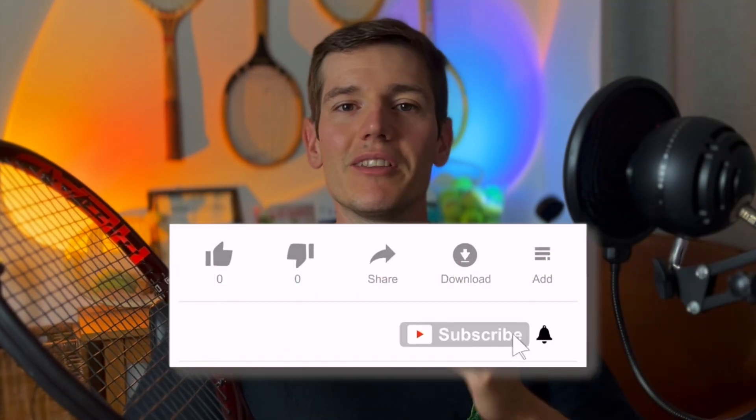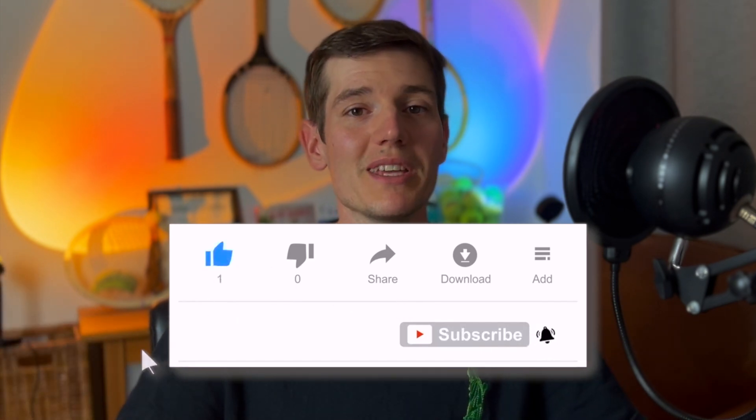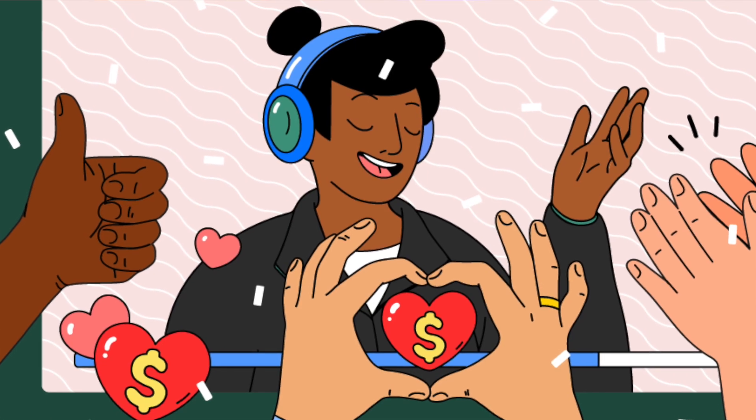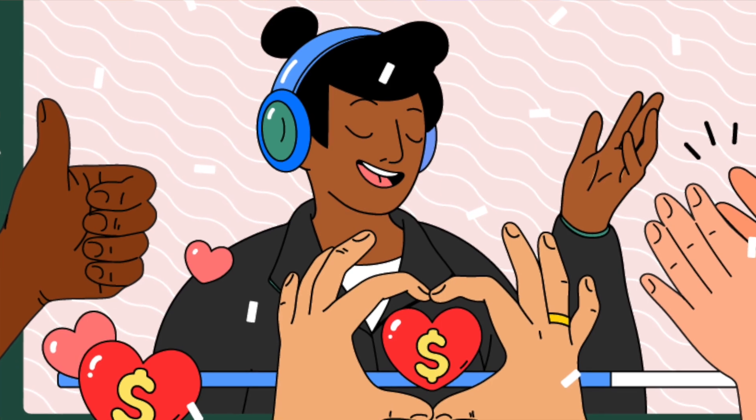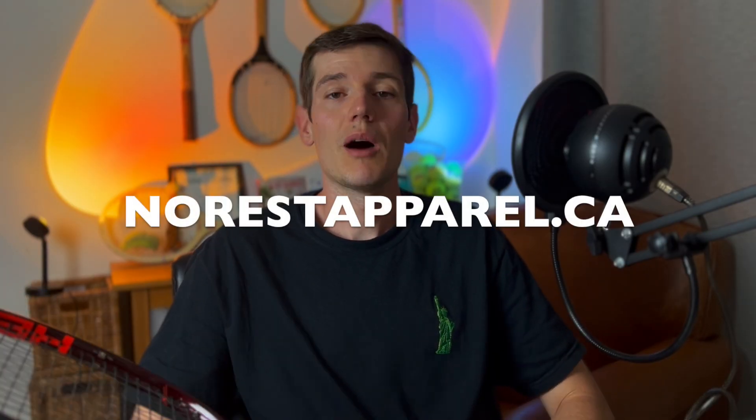But before we get into the review of the Head Prestige Tour, make sure you hit that subscribe button, hit the like button if you want to see more videos like this, and hit the notification bell so you don't miss any future videos. If you'd like to support this channel you can buy me a coffee by hitting that super thanks button and giving me a small donation. You can also shop my merch at norestapparel.ca — I'm actually wearing one of the new shirts from the Grand Slam line.